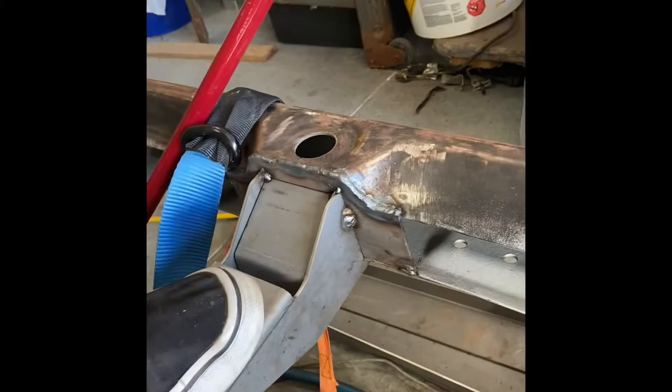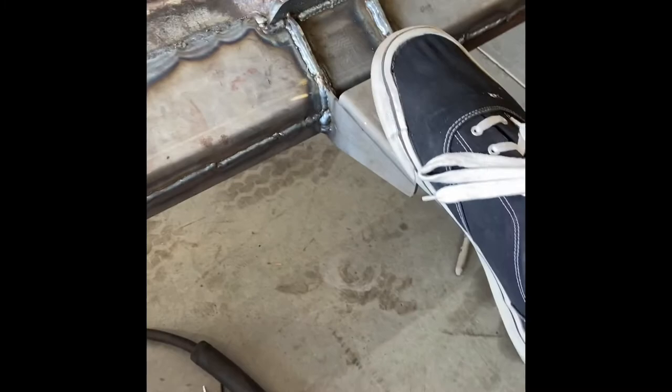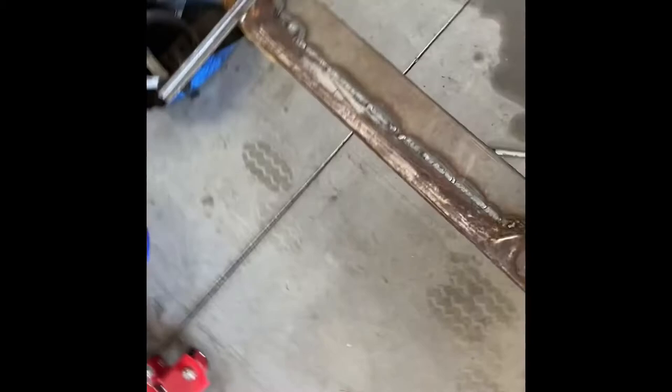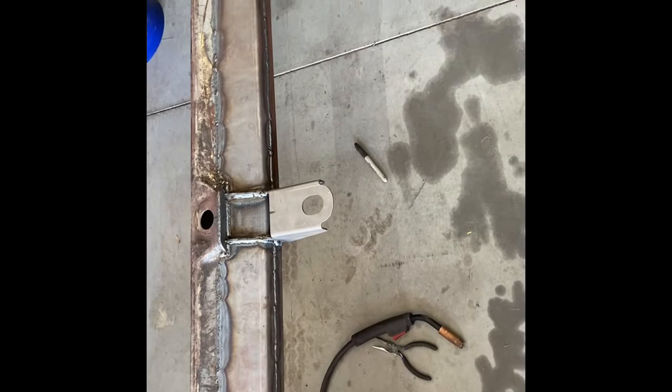Quite a bit of flex. Now go to this side — that bad boy ain't moving a damn inch, not even a millimeter. I could stand straight up on it and it ain't even thinking about it. So this kit, if you've welded it in like they say and you follow the instructions, that bad boy will be welded in and it will be strong.